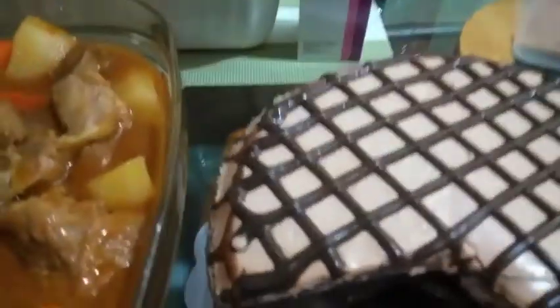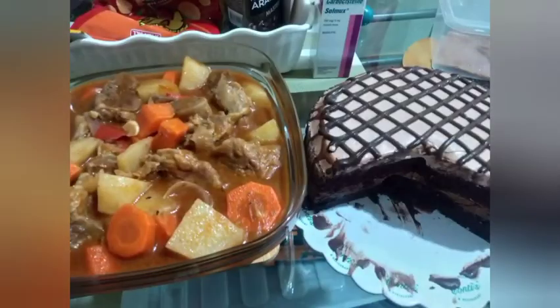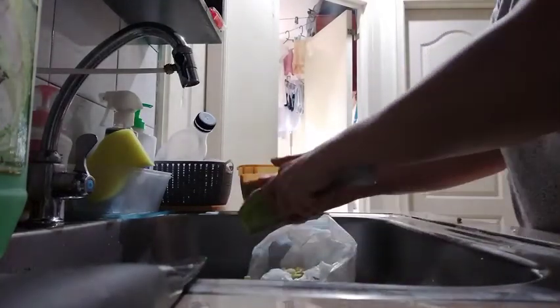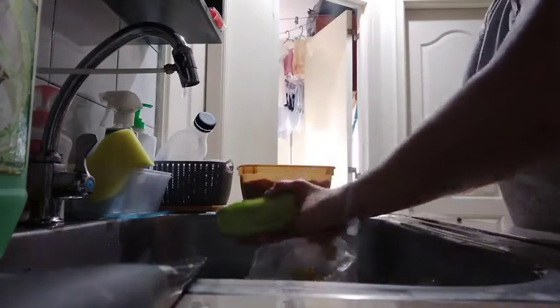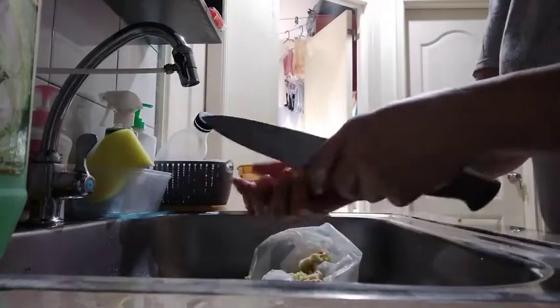This is the chocolate dessert. It is done with the pan. Let's eat it, let's get started.